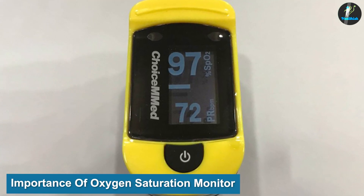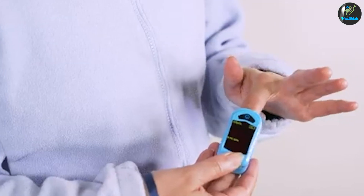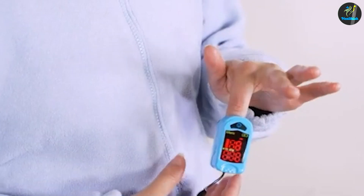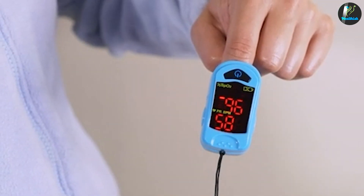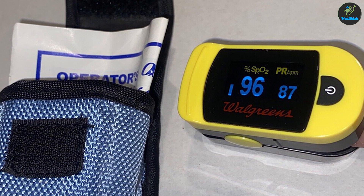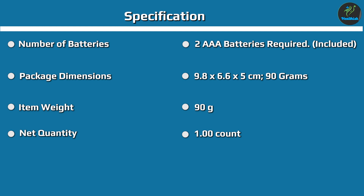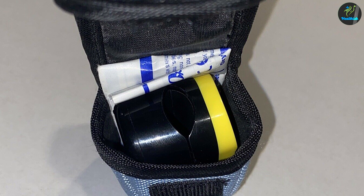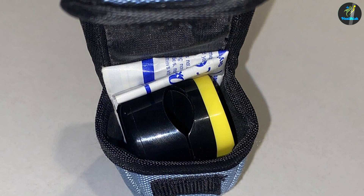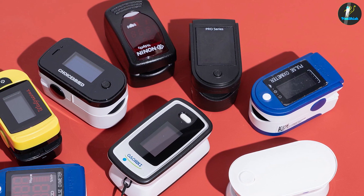It is important to understand that oxygen is a necessity for every organ in the body. In its absence, cells malfunction and wither away, and cell death eventually leads to organ failure. The body uses the lungs to get oxygen to the organs, which is then distributed into the blood through hemoglobin proteins found in the red blood cells. The job of a pulse oximeter is to measure the amount of oxygen, also called oxygen saturation. Oxygen saturation levels should normally be between 90 and 100%; if they fall below 90%, you should go to the hospital.